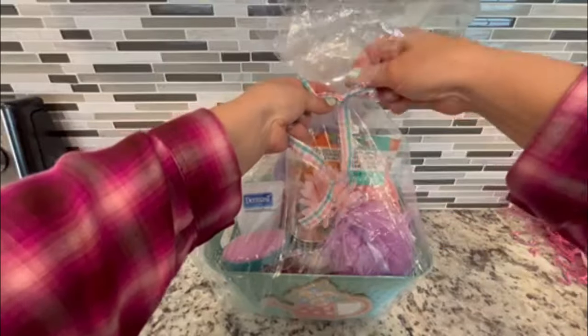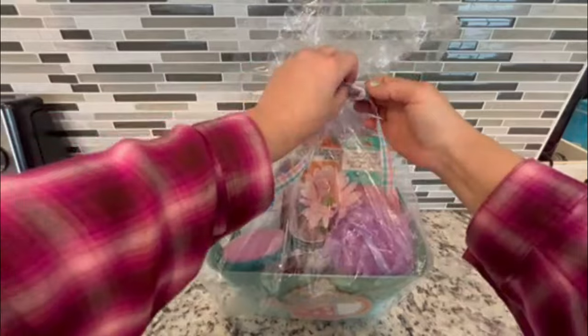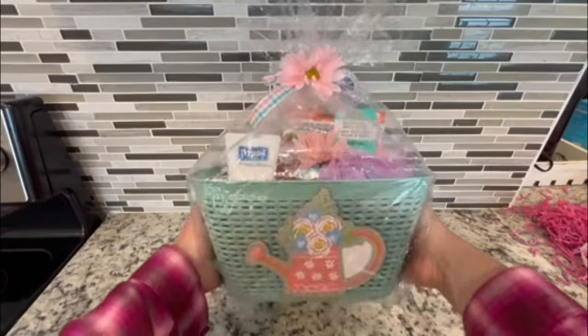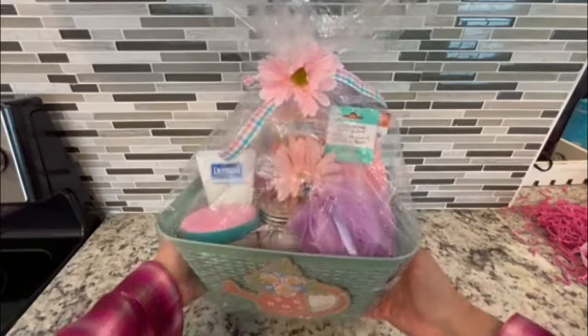These are such budget-friendly gifts and so fun to make. Just use your imagination, grab things that coordinate in color, and you've got the perfect gift for someone you care about. Let me know in the comments which basket was your favorite, and click on the screen for more Dollar Tree content!